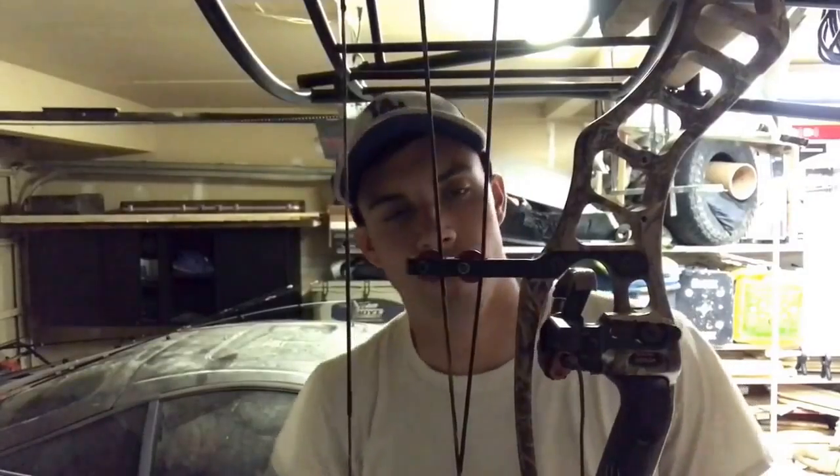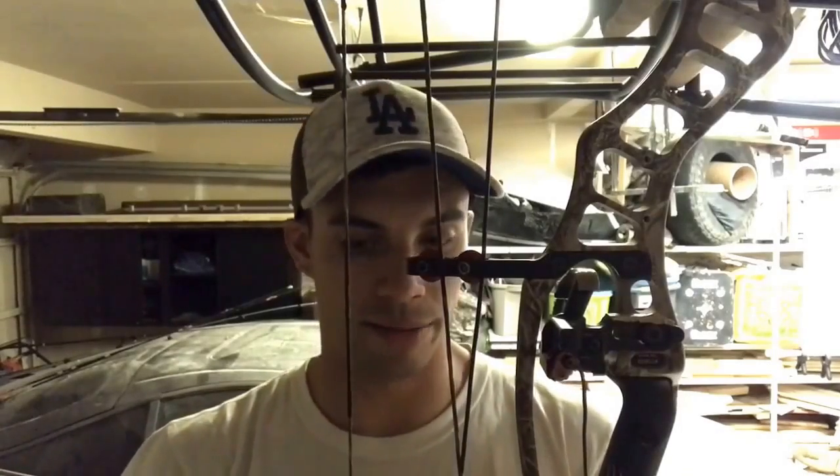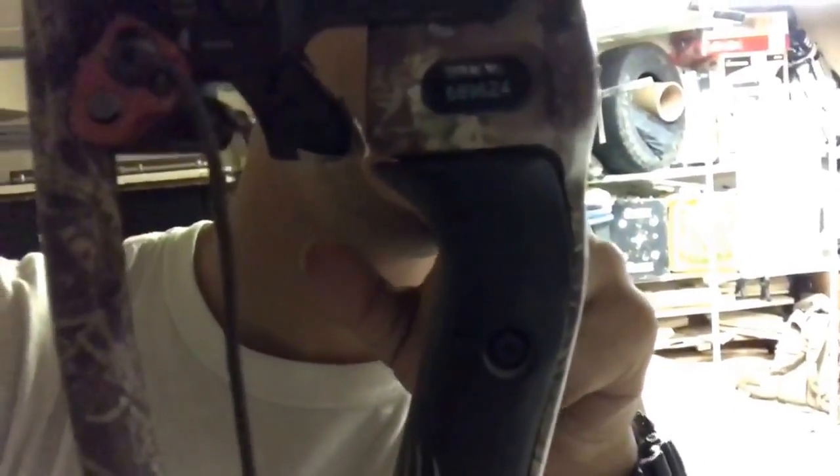I'm not going to go into the full bow setup because there are a lot of guys putting out how-to bow setup videos and they're more reputable than I am. These are just little things I do that might be a different way of doing it. Right now I'm running into an issue setting up my Vector 35 for hunting — there's a space between the riser and the rest.